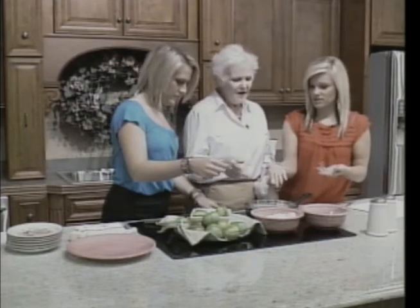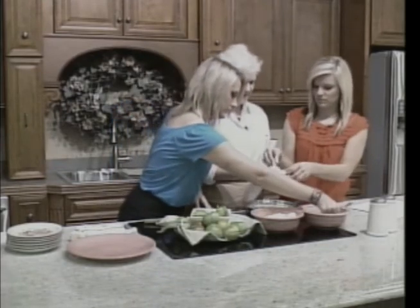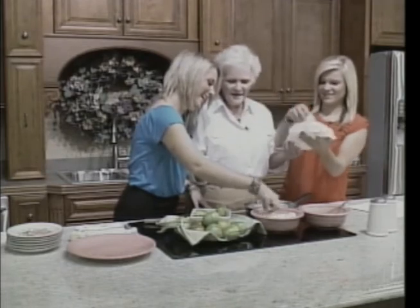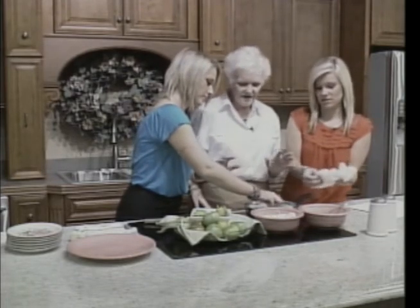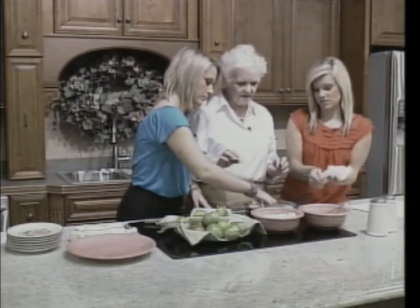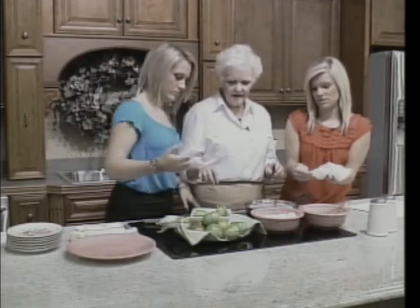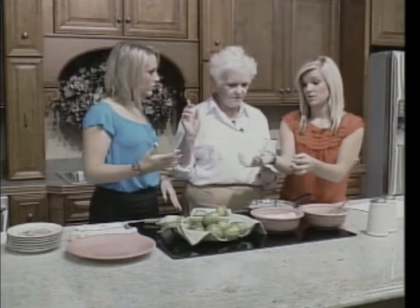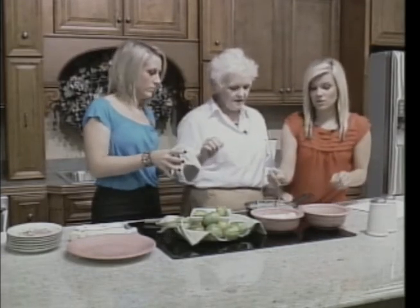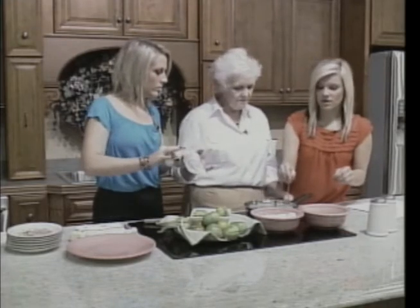About three to five minutes on each side, until they're just nice and crispy and golden brown. They really don't take very long. This is why I don't cook in the kitchen — I don't follow directions. Quit turning them, just let them go.